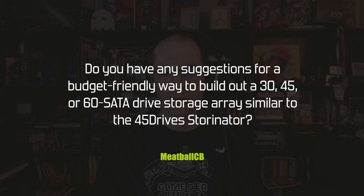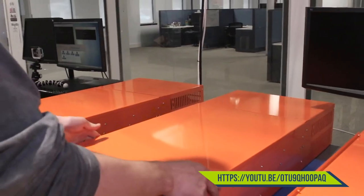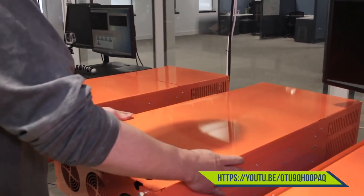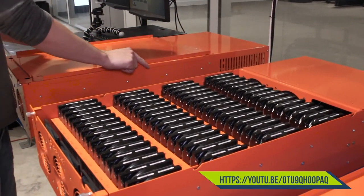First question from Meatball CB: do you have any suggestions for a budget-friendly way to build out a 30, 45, or 60 SATA drive storage array, similar to the 45-drive Storenader? The Storenader looks like a really cool thing — the ability to pile a whole bunch of hard drives into one big array, and you can even stack multiple Storenaders into one huge combined array.